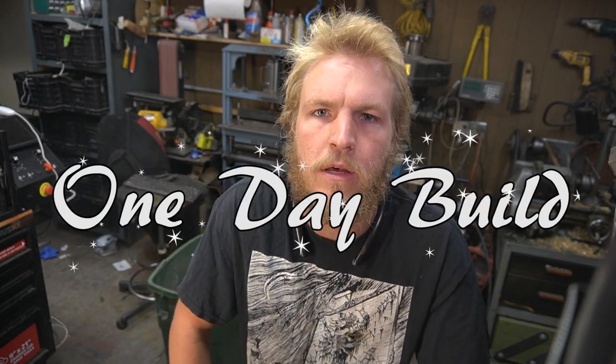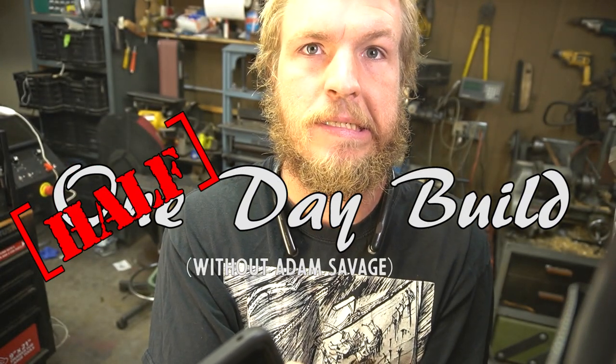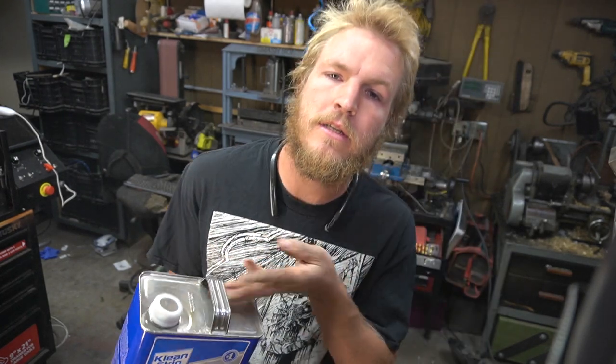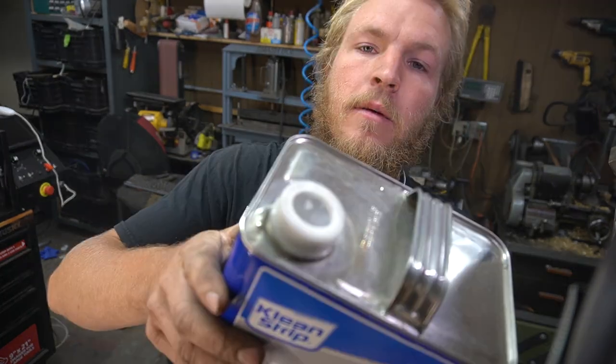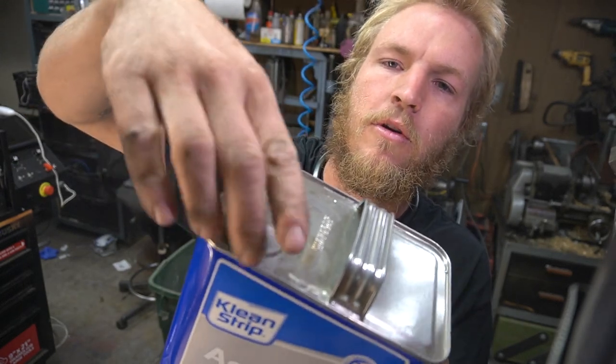We're gonna get a video out today. What I need is a one-day build — really, a half-day build. So as I was welding the aluminum parts on the CNC machine, I was thinking: every time I need to weld aluminum, I've got to pull out the gallon of acetone just to wet up a rag a little bit. This cap is more than just childproof. I want to make an acetone dispenser.